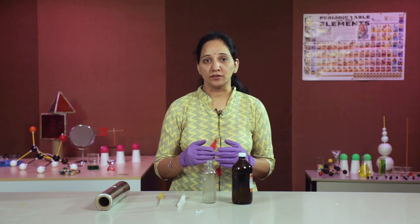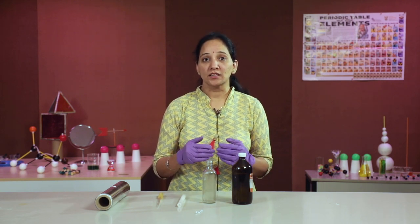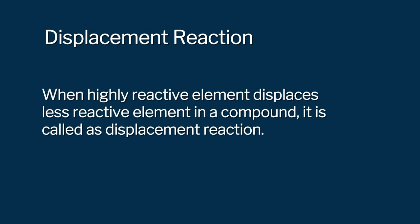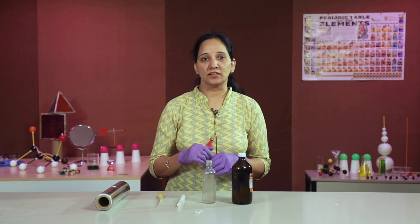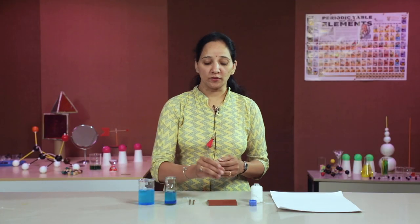Try out the same reaction with different metals such as zinc and copper, and also using dilute HCl rather than concentrated HCl — see if you find any difference. But be careful while doing it. When a highly reactive element displaces a less reactive element from its compound, it is called a displacement reaction. Let us try to learn displacement reaction using one more activity.